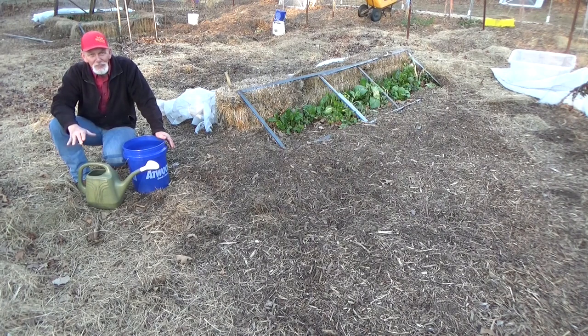I know this sounds very simplistic, but I actually have a point to this. I've had several questions about why we have buckets all over the garden — I'll get to that in just a second.